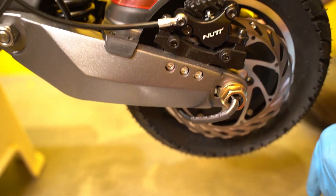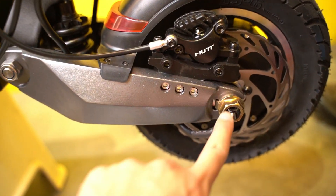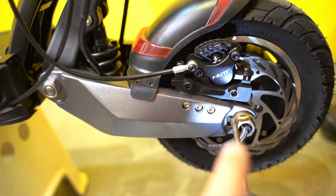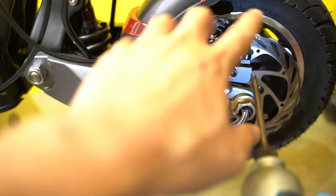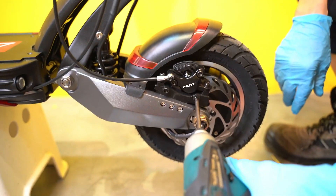First, remove the plastic guards. On your Zero 10X — this is a special edition — on your standard Zero 10X you wouldn't have the wire coming out like that, so don't worry too much about it. What you really want to do is remove the motor axle nut so that the motor can come off. You don't have to remove the whole motor, which saves you a lot of hassle.